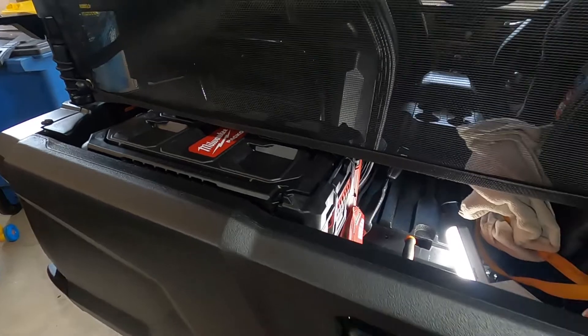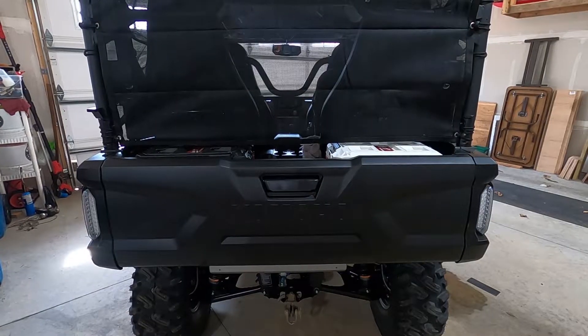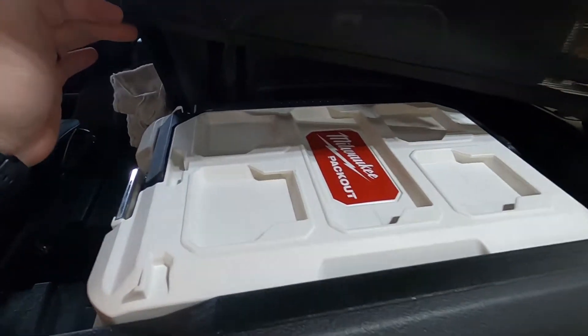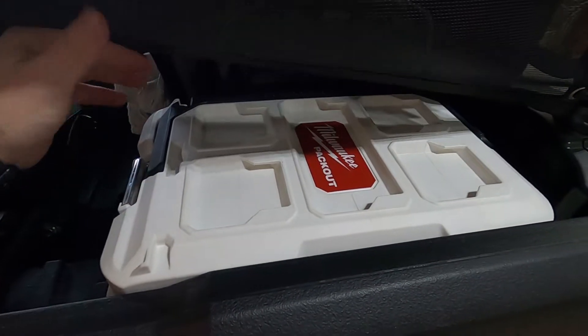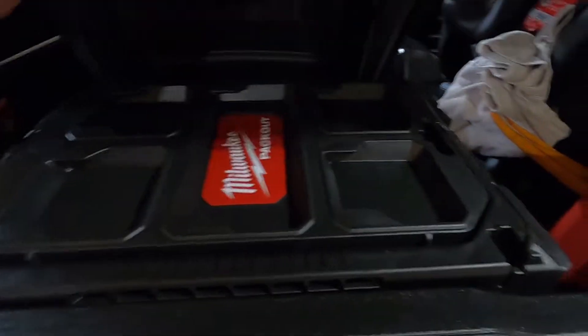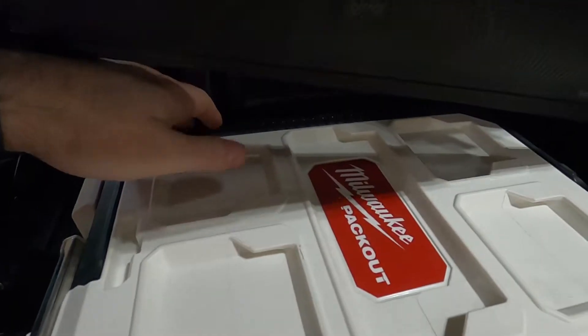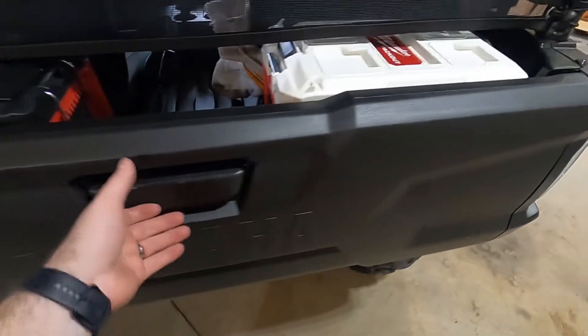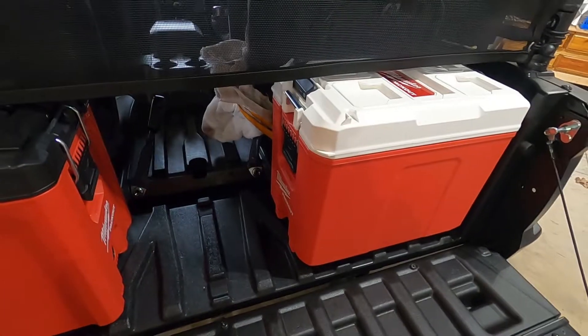I'm going to get the passenger side installed, get the cooler clicked in, and we'll come back. We're back — both sides are done. They sit nice and flush with the tailgate. This one here is the cooler, and these do have cleats on top — that's how the Packout system works, so you can click more accessories on top. They fit very snug and are pretty much touching the back of the rear seat. You can see daylight all the way around, so they're not touching the tailgate — maybe the cooler is just slightly.